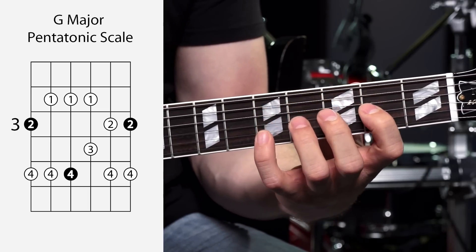This may take you a while, but that's fine. You don't have to have this done right now — it'll take a couple of weeks or a couple of months to work on this. The last two strings, the B string and the E string, are really cool because they're the exact same pattern too.